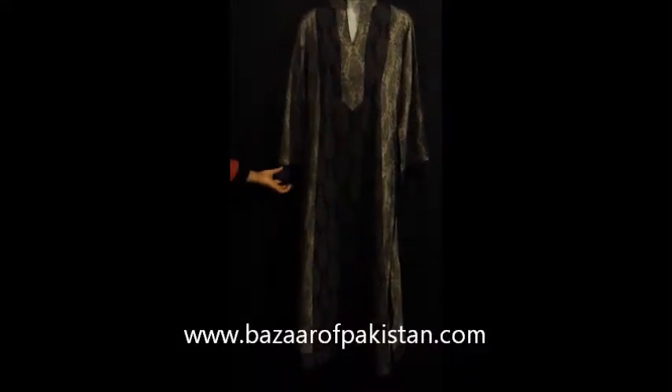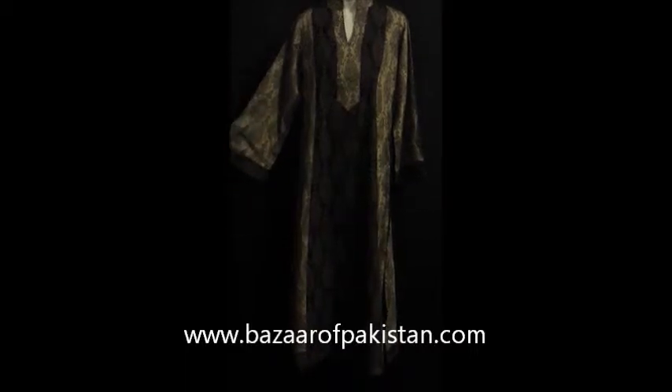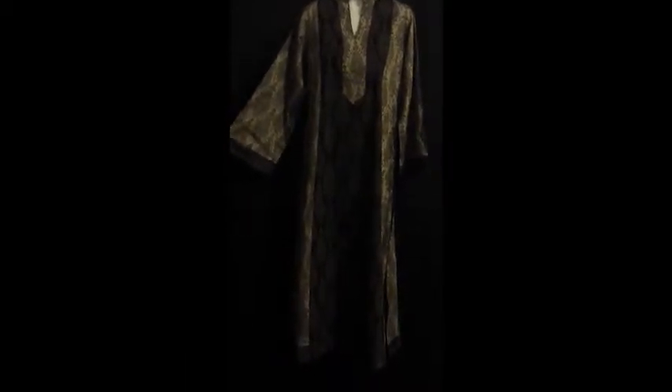Welcome to Bazaar of Pakistan. This shirt is cotton fabric. It has block printing all over and it is stitched in kurta style.